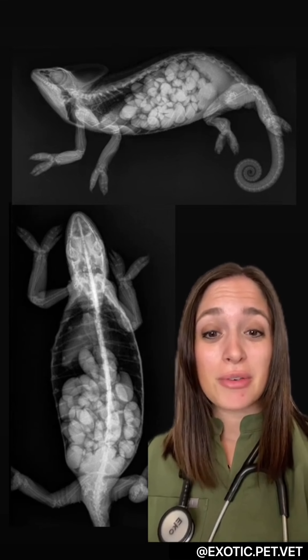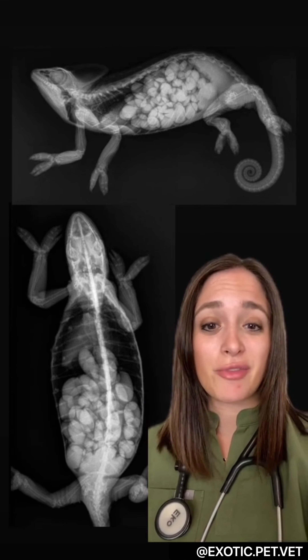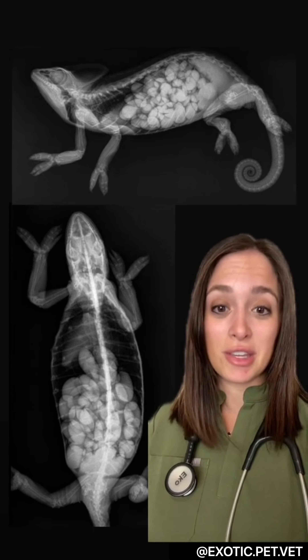You can also see that her bone density is pretty poor, which isn't surprising since she's taking all that calcium from her bones and putting it towards her eggs. This is why husbandry and calcium supplementation and lighting is so important in chameleons.